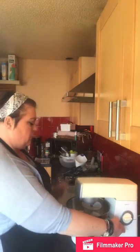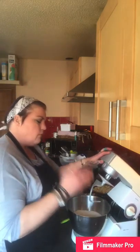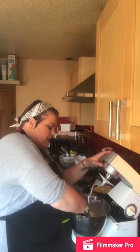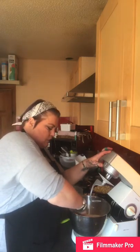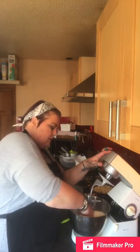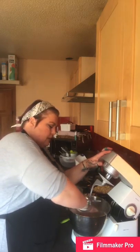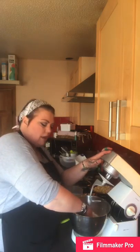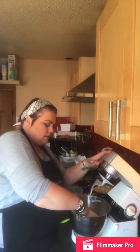I'm using my hand — clean washed hands obviously — to mix everything through and make sure it's all nicely combined. The yeast is going to feed on the sugar but it won't get killed off by the salt if they're kept apart initially.